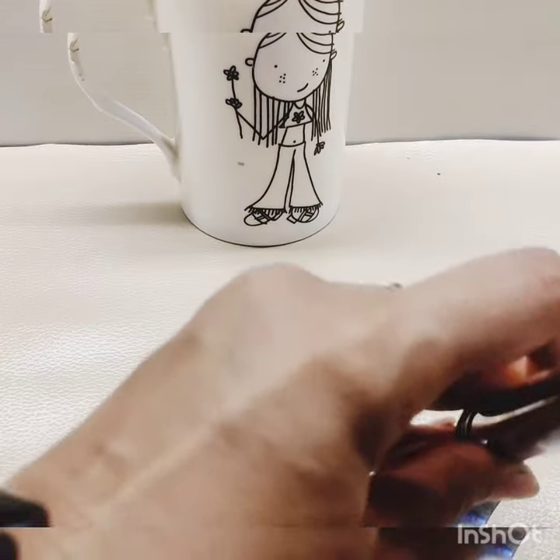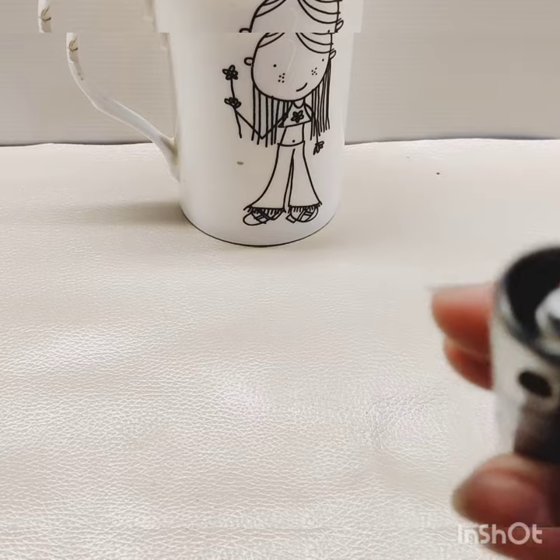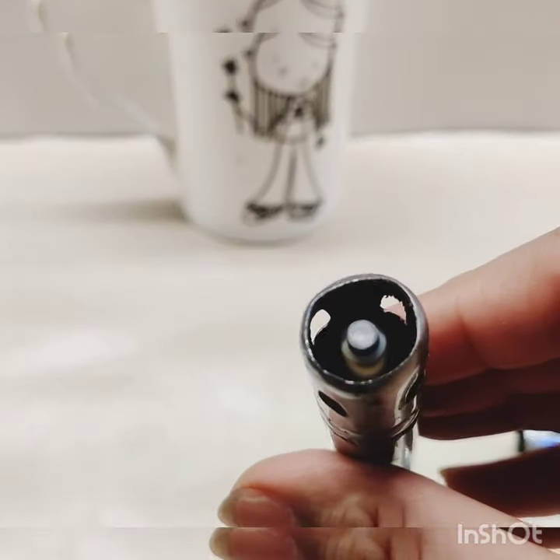Hello, there is no lighter in the kitchen. Why is it not working? Because it is bad. It is a new lighter which is clean. We also have an old lighter which is too bad.